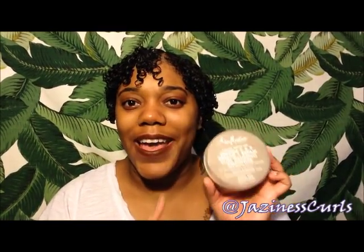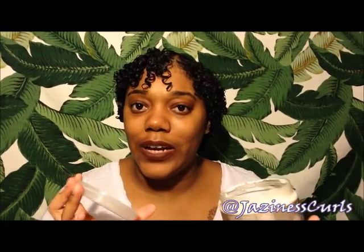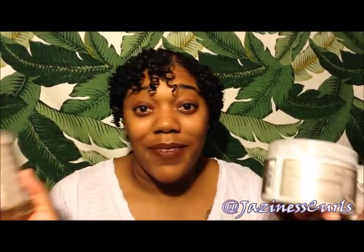My camera cut off, but anyway I'm really impressed with this smoothie. We're going to see how it dries, but overall first impressions: I love this shampoo, I really love this mask, and this smoothie smells so good. I just wish it wasn't so thin — I wish it was a little bit thicker. But my curls are defined, so we're going to see how this looks when it dries. You can find these products at Ulta. They aren't online yet and Shea Moisture hasn't officially announced them, but check your local Ulta.